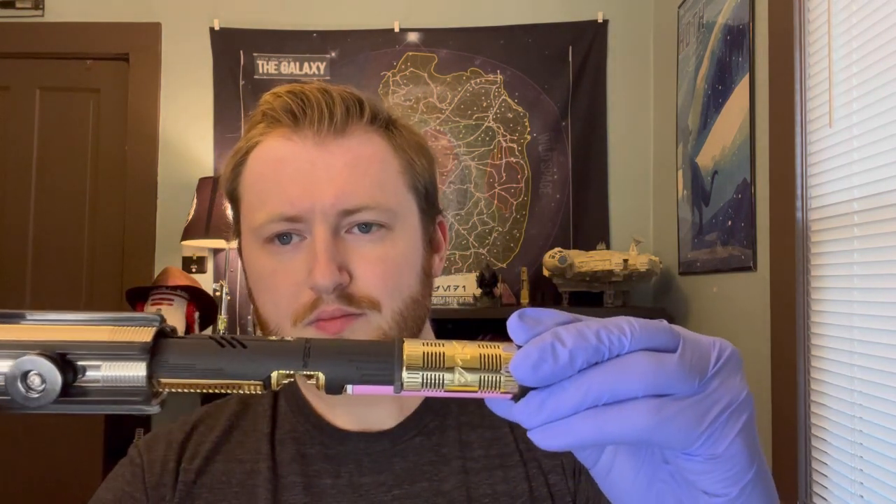Before I do that, I'm going to go ahead and pull the chassis out and flip the kill switch. And there we are — there is the chassis. Before putting it back in, I'm going to go ahead and show it off just a little bit.